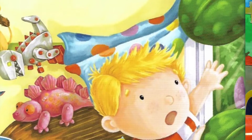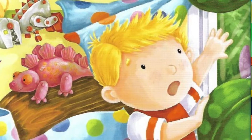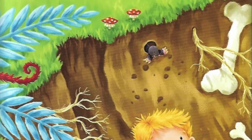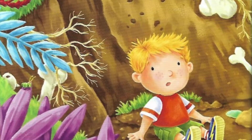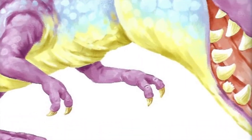The next morning, I open my window. What's going on? Outside is a jungle. This is crazy! I race out into the garden and... Waaah! I tumble into a hole. A very strange hole. It looks like a gigantic animal's footprint. But that's just silly.